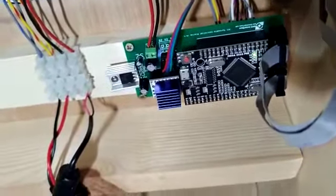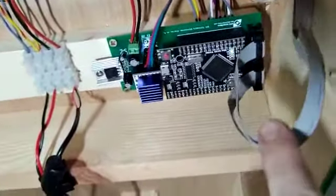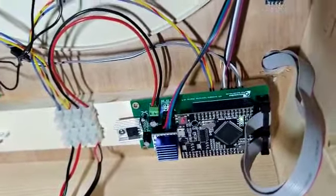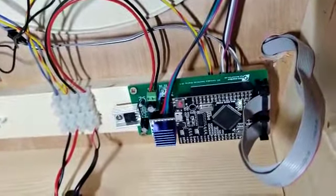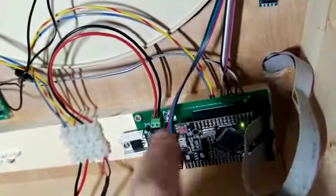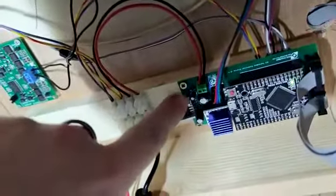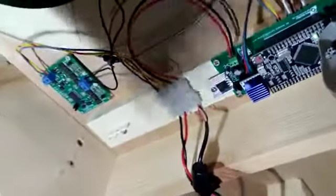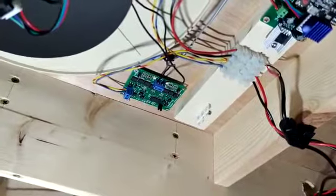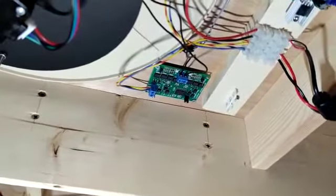Turning attention to the main module itself — this is a previous version so a newer version will be available. This unit connects into your screen via these cables, and all the wires are indicated in the instruction manual showing how to wire it in. This small unit will be built into the new board so you won't have to worry about any of this. Your two DCC wires go into that feed there and you have your power wires as well. This unit is a Tam Valley dual frog juicer set up as an auto reverser — so if the turntable rotates 180 degrees it switches the rail polarities over automatically.